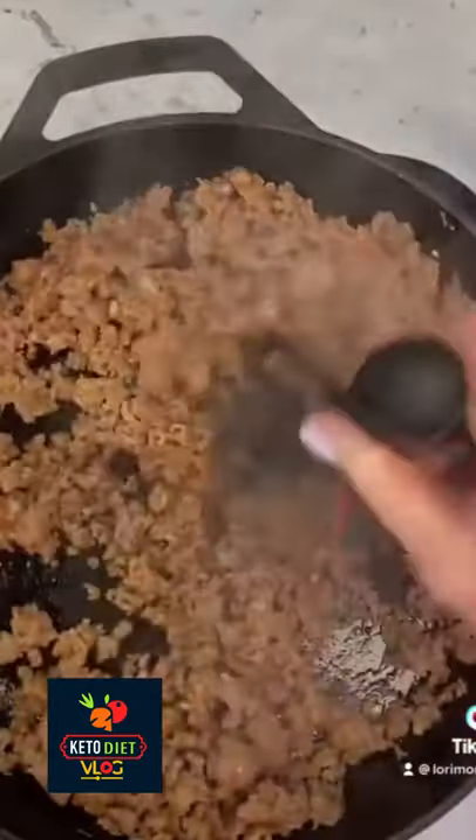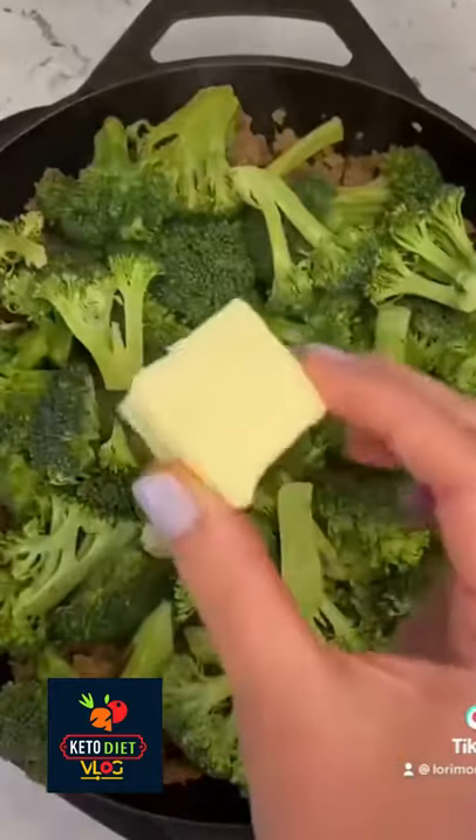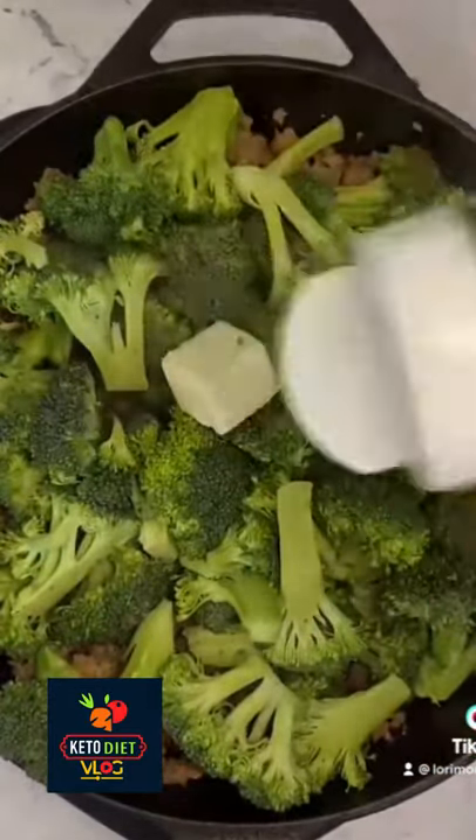If you need an idea for what to make for supper tonight and want to keep it low carb, don't worry y'all, I got you. To make this super easy Italian broccoli skillet, just start by browning one pound of Italian sausage.